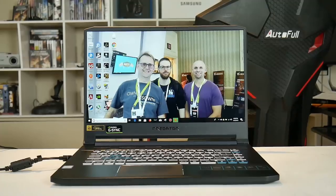Despite the thin bezels, the webcam is also up top. It's a 720p webcam — it doesn't look that great, so perhaps not ideal for streaming, but that's what it sounds and looks like.